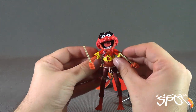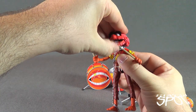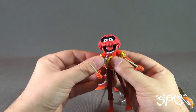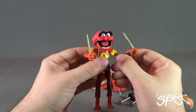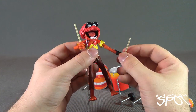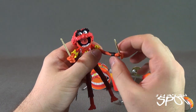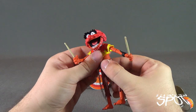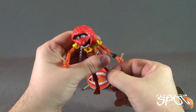He just turned out really good for his posability. He does have a ball joint in the head, and the hinged mouth, which is a very nice touch. He has rotation in the arms. Because the limbs are a little smaller and thinner, you have to be a little more careful with rotating the joints. He does have rotation in the bicep, a hinge in the elbow, and a swivel rotation in the forearm as well. He has a hinge in the hand, and a rotation also in the hand. He has a ball joint in the upper torso and ball joint legs.